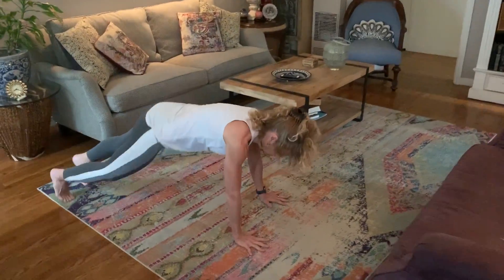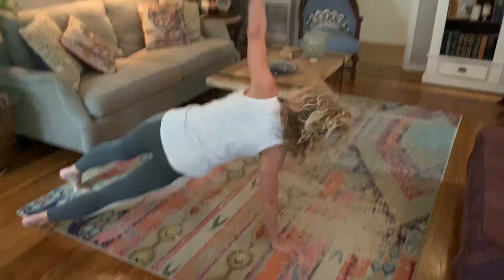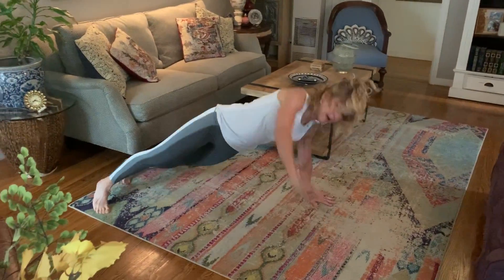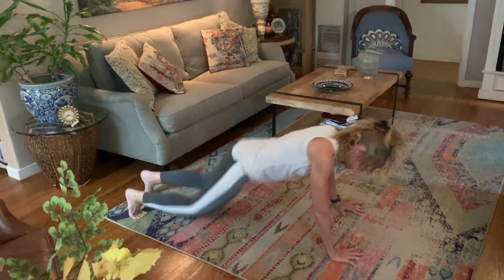Then you're going to get down on the ground and you're going to do a push-up lift — push-up, up, push-up. Keep that going. I love that move.